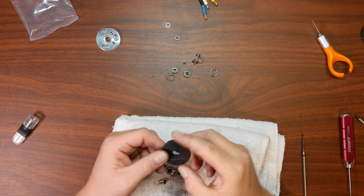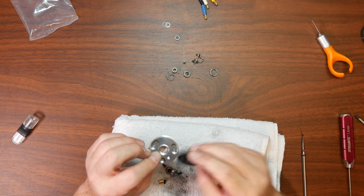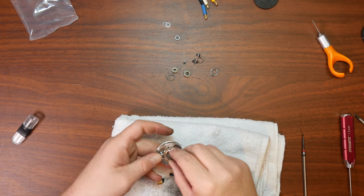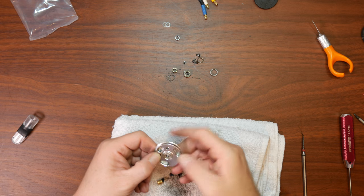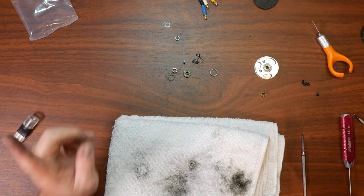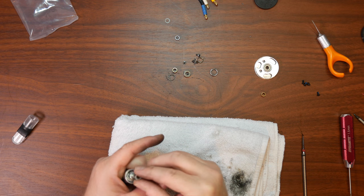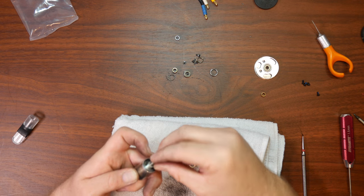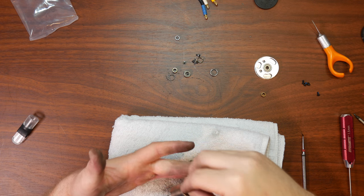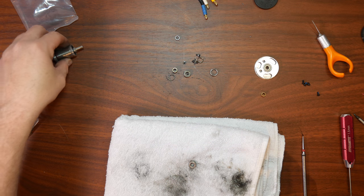Now we're going to empty this package completely. Basically they give you a brand new backing — this is the aluminum one and this is the plastic one. If this got damaged you could replace it with this guy here. We're going to put the aluminum one back in and insert the bearing inside. Brand new sleeve and brand new screws — I would suggest putting the new screws in, do not reuse the old ones. From the old one they also give you some plastic washers; keep those screws on top of the comm.